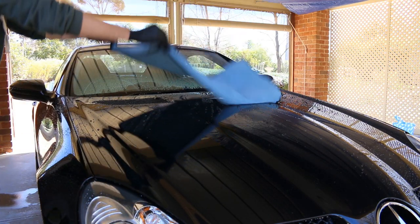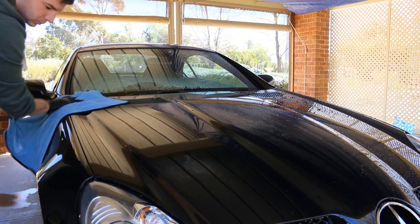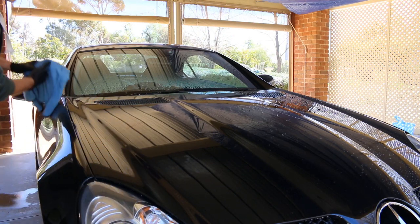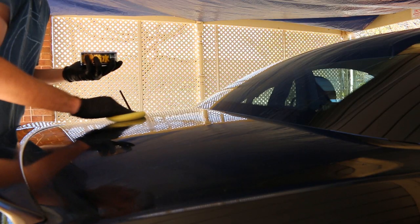So water repelling ability - big check. This is also a massive positive when it comes around to drying the car again too. I was curious to see if the wax could cover any of the slight paint imperfections. You may be able to catch a few marks within the paintwork beforehand - just very minute marks. I then started applying the wax over the rest of the car.